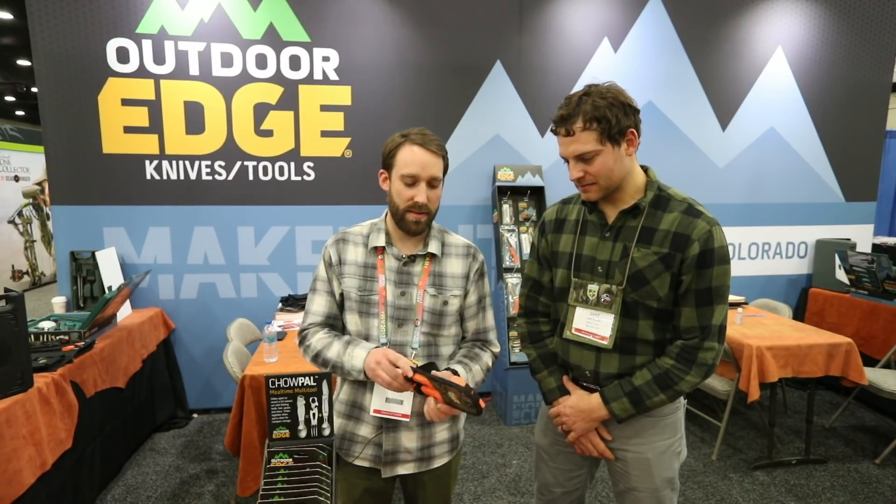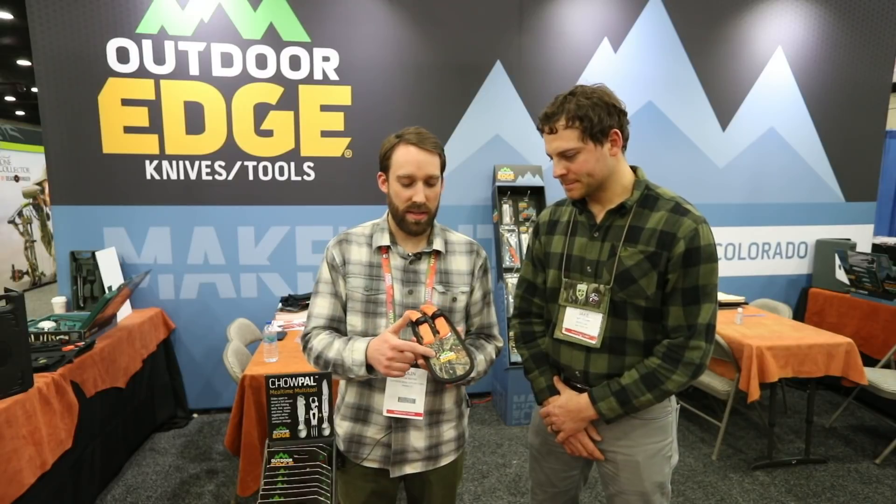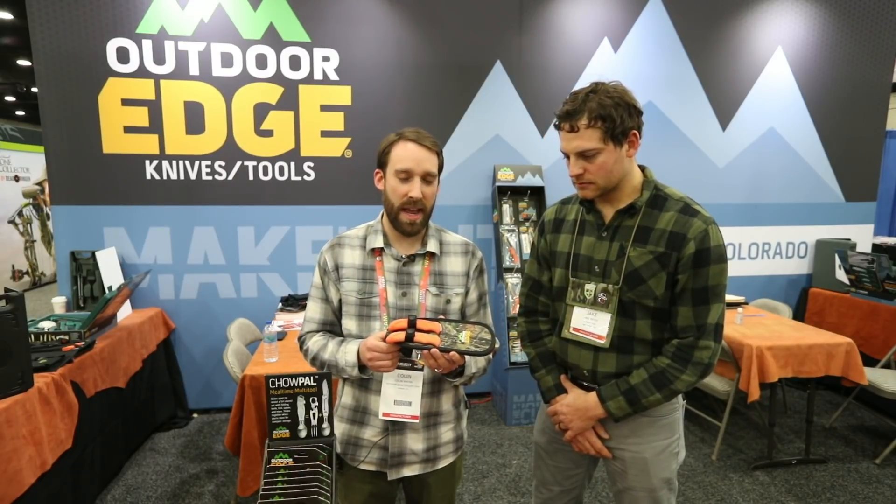So we've got a great new product called the Wild Guide. This is a two-knife set with the saw on the back, and you can see it's got the Mossy Oak Country — it's a great camo pattern. We work exclusively with Mossy Oak, so another great addition to our lineup.